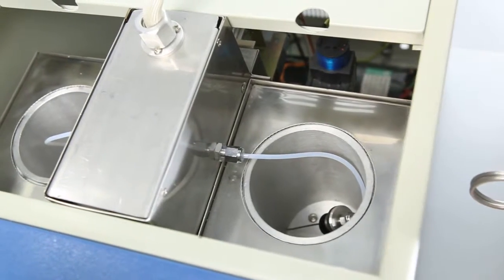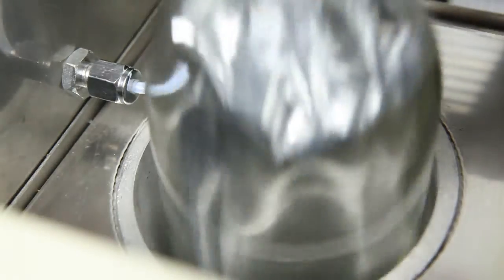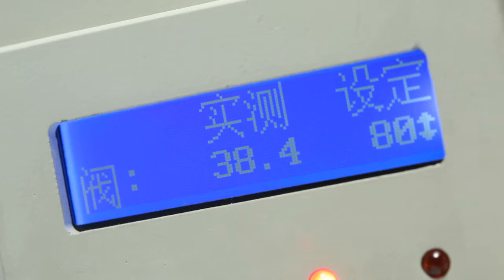The specially designed thermostatic chamber guarantees uniform temperature distribution around the headspace bottle. It utilizes a high precision temperature control algorithm that can achieve an ultra-wide range of temperature control.